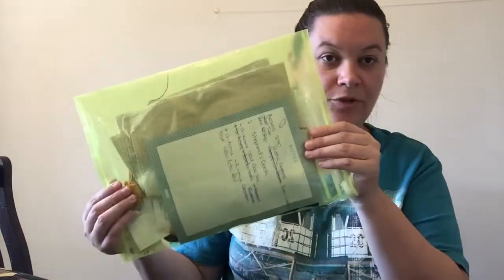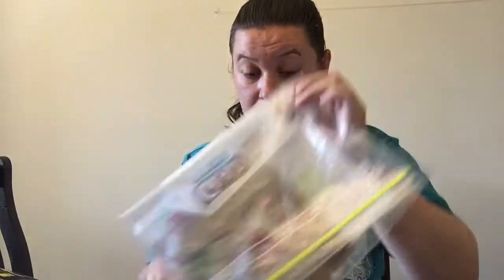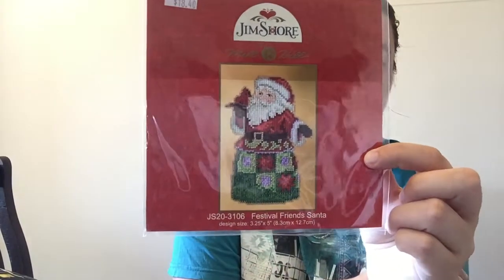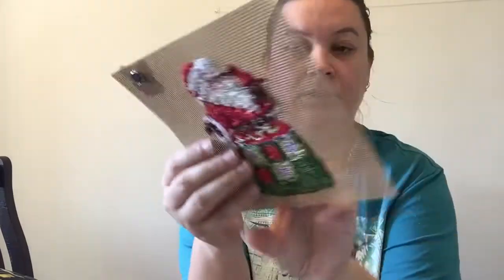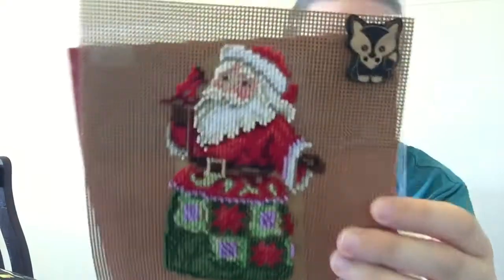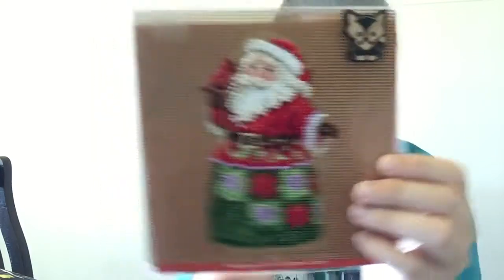Another one I've been working on slowly — I'm up to beading — is Gyeongshu Festiful Friends Centre. This is done on perforated paper. I was hoping to have this done for Christmas but the beading is getting on my wick.